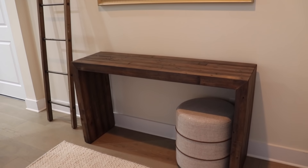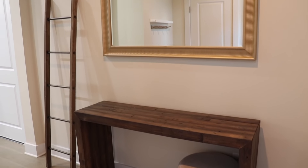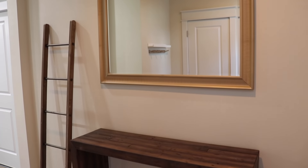I just wanted to share a before of our entryway without any decor on it, and in a second I'll share everything that I'll be using.